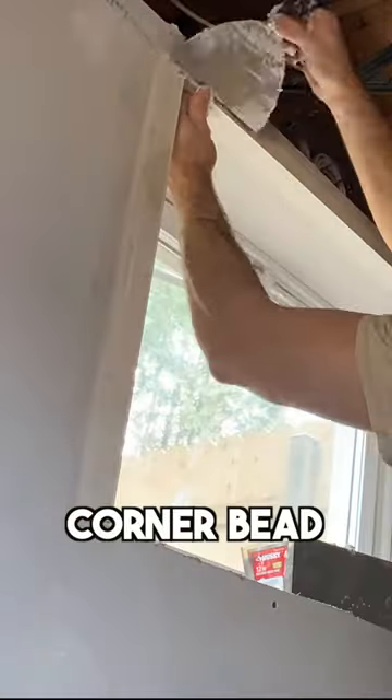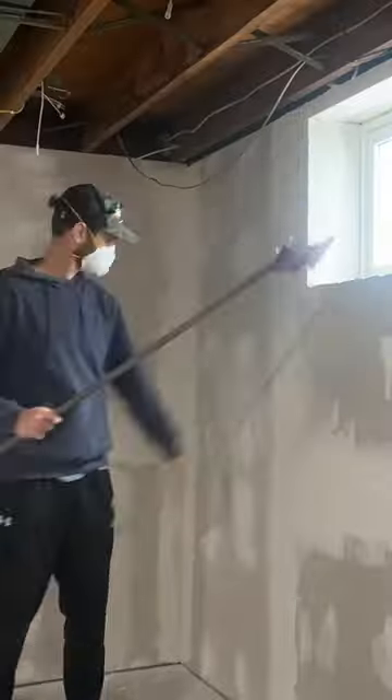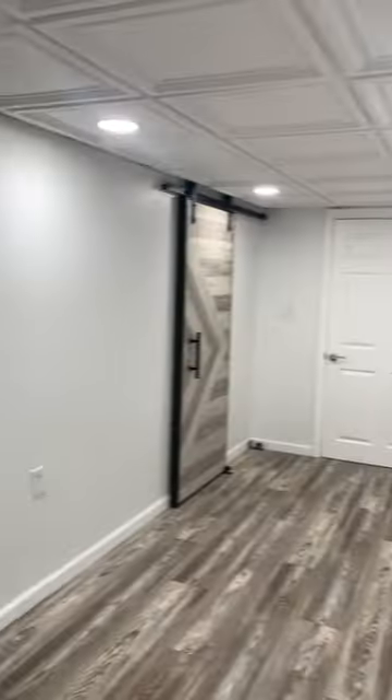For the outside corners, you're going to use something called corner bead. Let that dry, then go back and apply your finish coats with a 10-inch and 12-inch knife, sand everything down, and once it looks good, go ahead and prime and paint the walls.